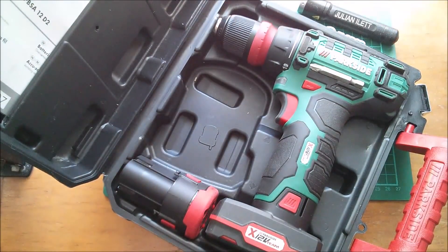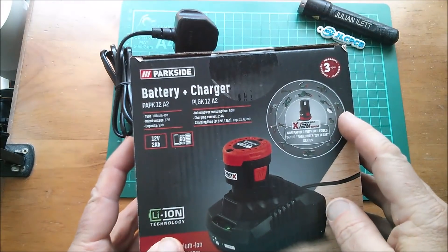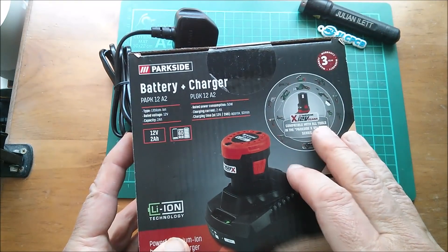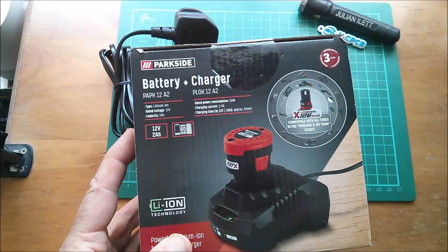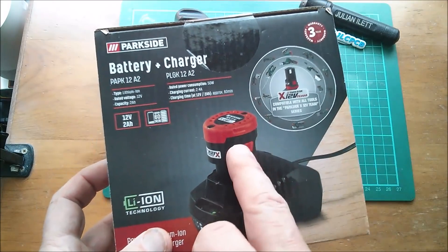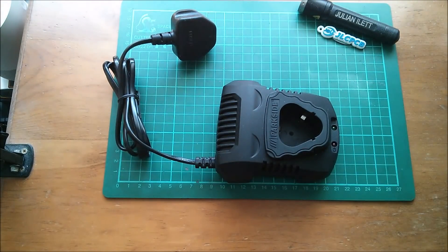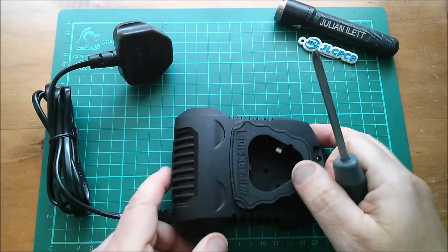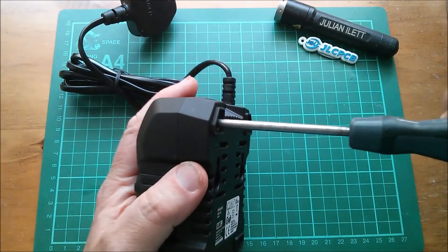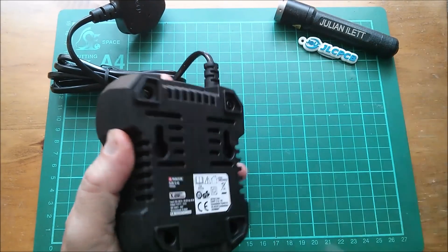And of course space for the charger, and that's what this video is really about — the charger. This is how you buy it: the battery with the charger for £11.99. Now they do sell this 2 amp battery on its own, and it would be very surprising if it was less than £10 — I'd have thought more than that. That makes the charger worth about £2. What do you get inside a £2 lithium-ion battery charger? Well, let's find out.